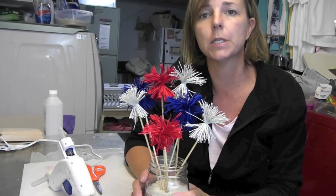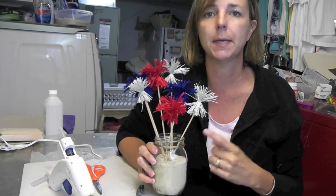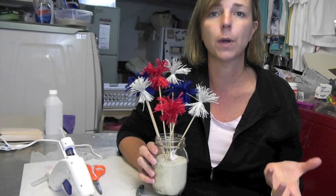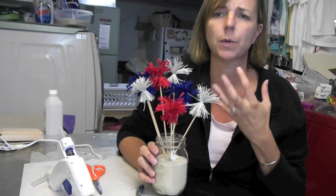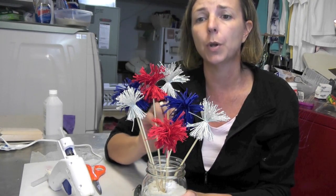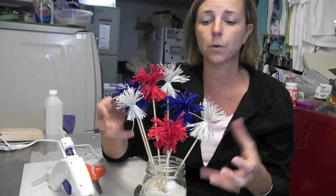This is a super easy craft that you can do with kids. You get a lot of bang for your buck — it's inexpensive, it's easy, it's fast. You can whip these out really quickly if you're having a party, have a bunch at different tables, and you don't have to worry about watering them or them wilting. You can use these on cupcakes, add them to floral arrangements, or this can be your entire arrangement.